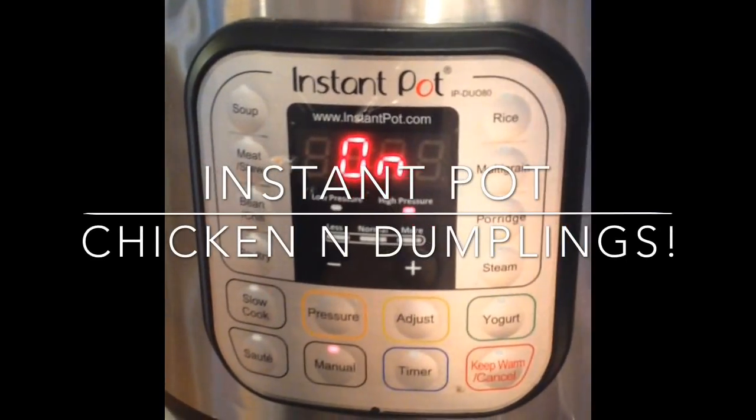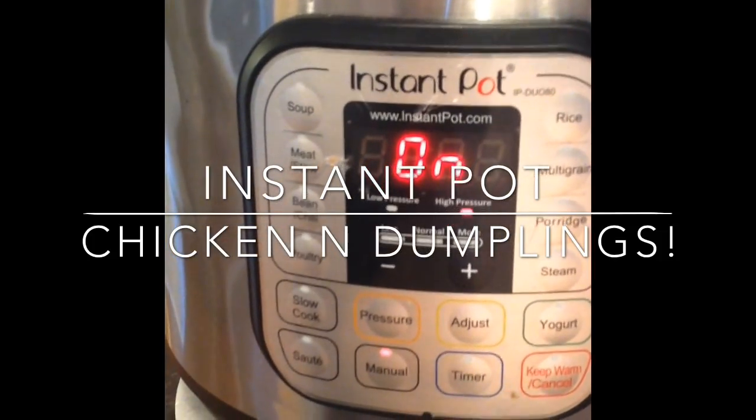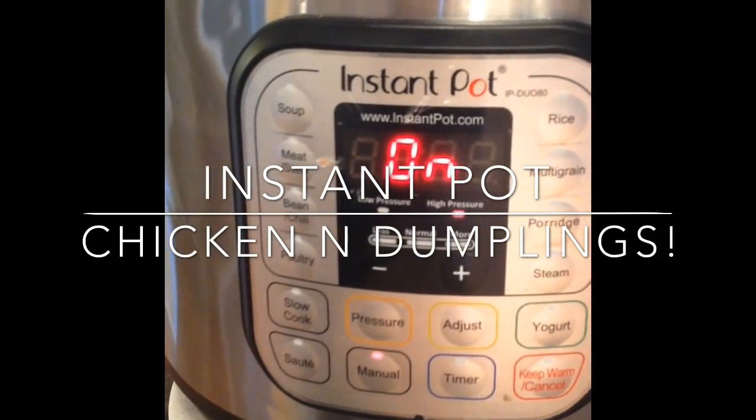Hey YouTube, we're making Cracker Barrel Mock Chicken and Dumplings today. The recipe will be at the bottom in the comments section of YouTube.